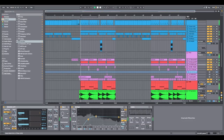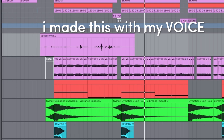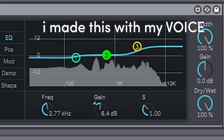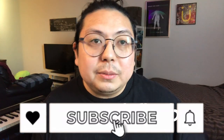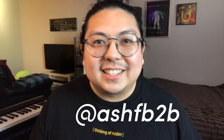But before I go, I want to show you there's another way — listen to this. The crazy thing about this: I made this with my voice. That's coming in part two — hit that like, hit subscribe so you don't miss it, follow me on all my socials, follow me on Twitch. I see your DMs. That's it. Hope you learned something, see you next time.